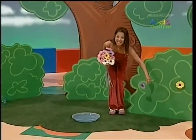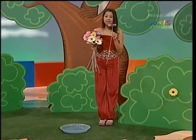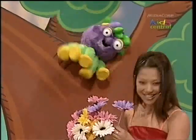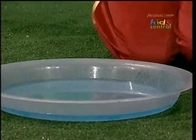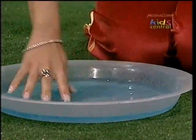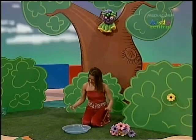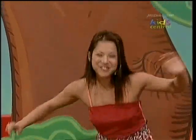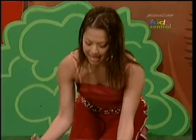Boy, it's been really rainy out here lately — the garden's looking all green and fresh. Look, this dish is full of water, maybe it's from the rain. Oh, lovely pure water! That's a loud bird. Hey, maybe it's thirsty — do you want a drink of water, birdie?